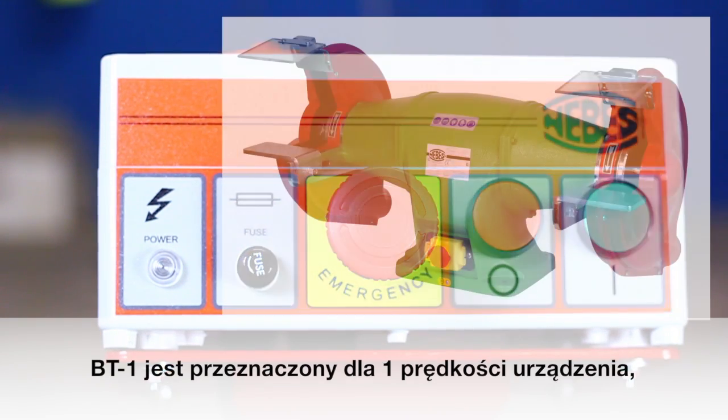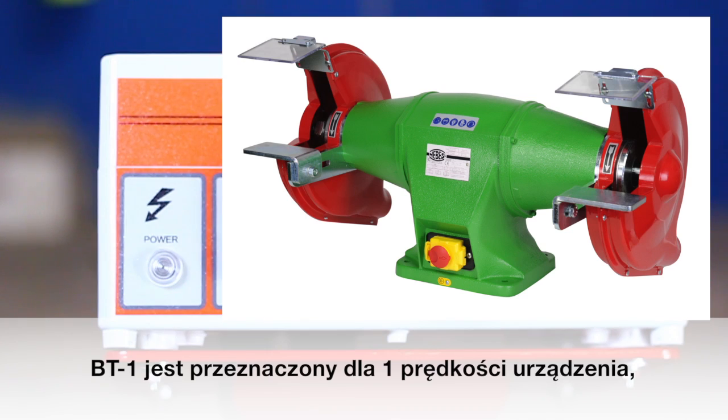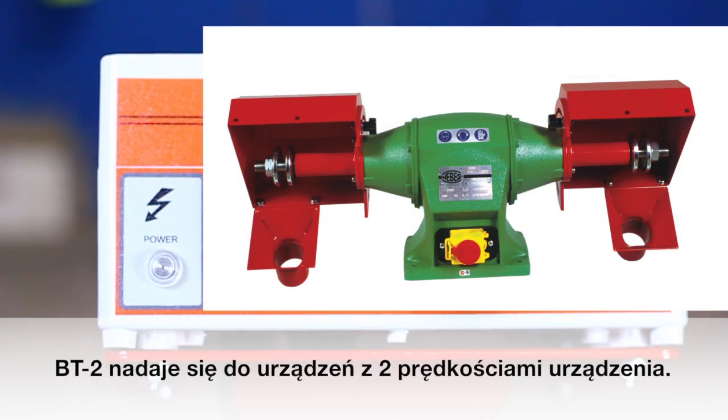Bt1 is suitable for one-speed machines. Bt2 is suitable for two-speed machines.